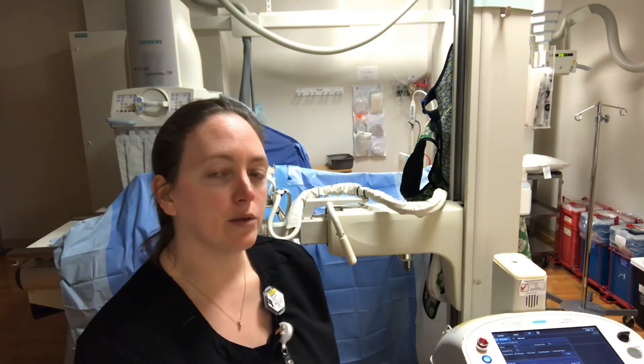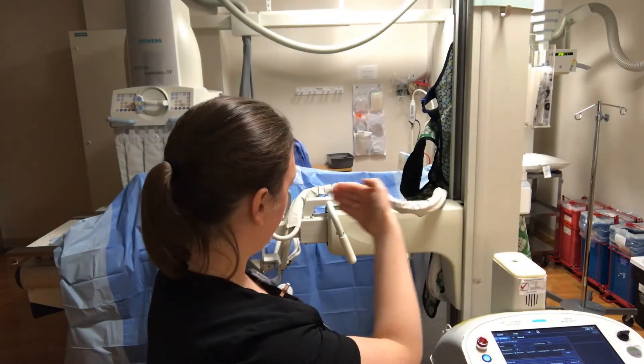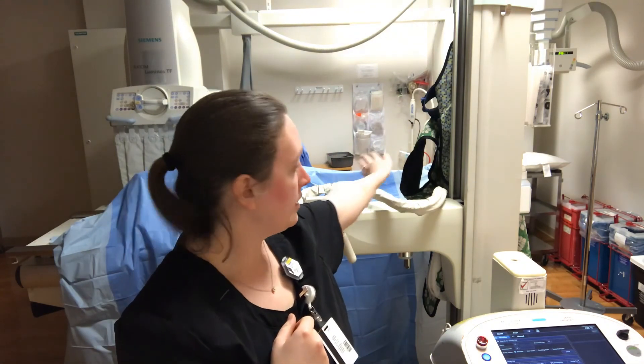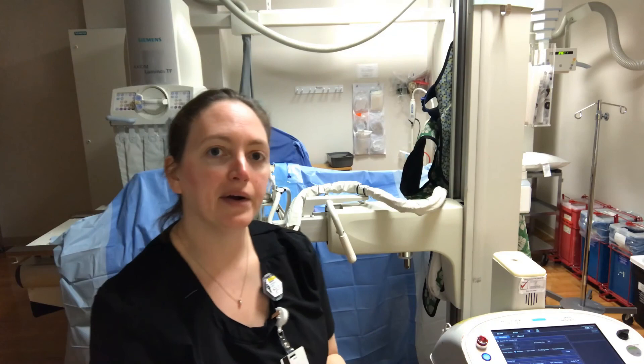Just be aware of where you are in the room. Anytime you're circling around a sterile field, you want to face that sterile field — never put your back to it because you're more likely to cause contamination. When circling around to get your cassette, face the table and wear gloves, because the surgical tech put that sterile drape on there — don't take it off without gloves. Circle back around after the exposure, take your grid cassette away, circle back, put the machine back in park, and drive off.